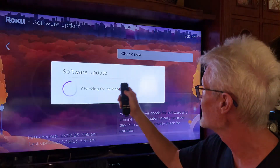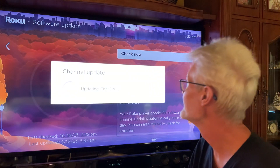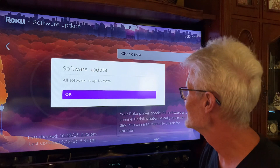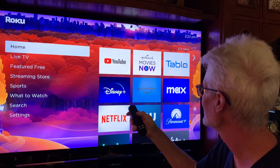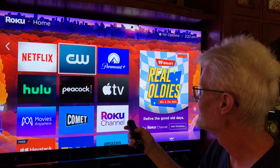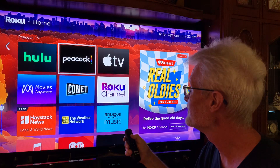Hit Check Now and it'll check to see if there's any updating software. The software is updated — and that's it, we're done. Hit the Home button to go back to the home page, and that's that — a little demo on the Roku.